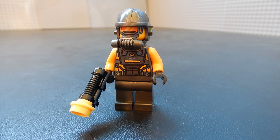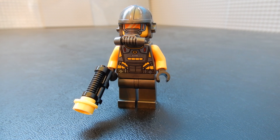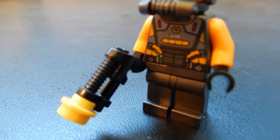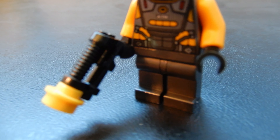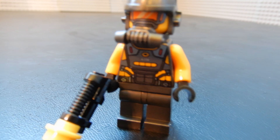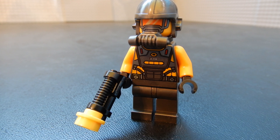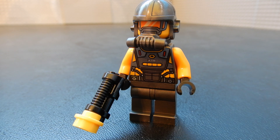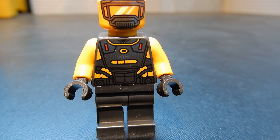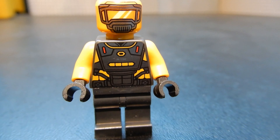First off we have our bad guy. There are actually two of these guys included in the set. These are the AIM agents. They each include this pistol with a yellow cap on it, a helmet, and a breathing mask. Let's go ahead and take the accessories off and get a better look at the prints. This is the AIM agent — he's got a pretty nice torso print. No prints on the legs; they're just kind of a gunmetal gray color.